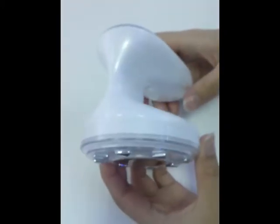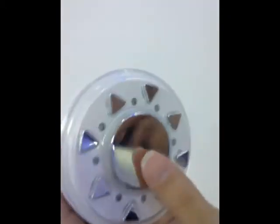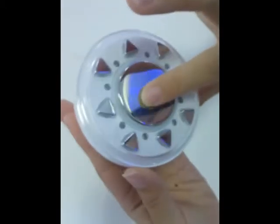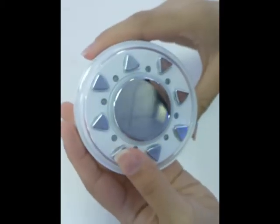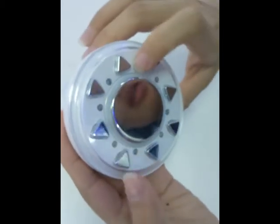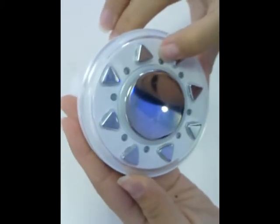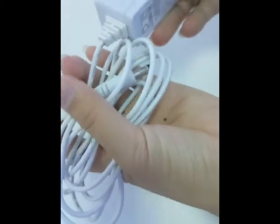This is our radio-frequency cavitation slimming machine. It has the CV ultrasonic probe, the radio-frequency vibrator conductive tip, and the light lamp. It also includes the DC hole and the power adapter.